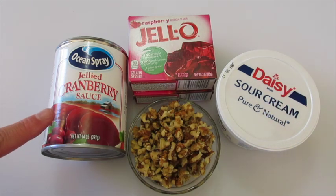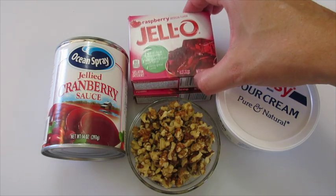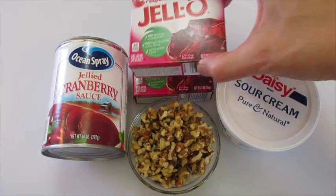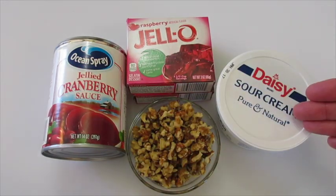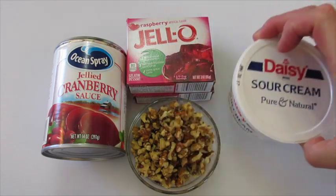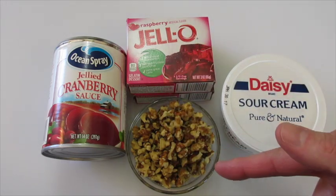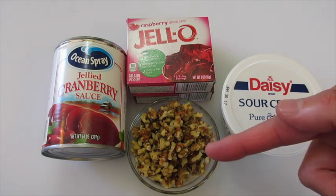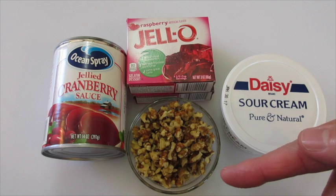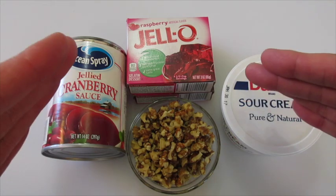First you're going to need a 14 ounce can of your gelled cranberry sauce. You're going to need two 3 ounce packages of your Raspberry Jell-O — this is your regular Raspberry Jell-O. You're going to need a cup of sour cream; I just buy the 8 ounce tub and I'm going to be able to use all of it. And a cup of walnuts. Now if you want to swap this out for pecans you may. If you want to leave the nuts out you may do that too. You're going to need two cups of boiling water.